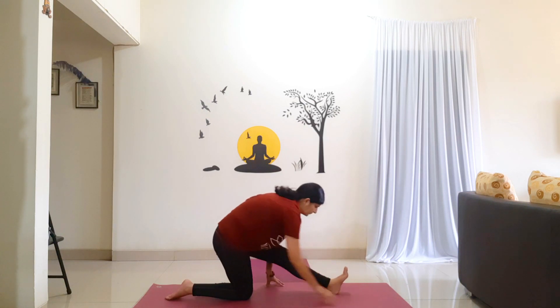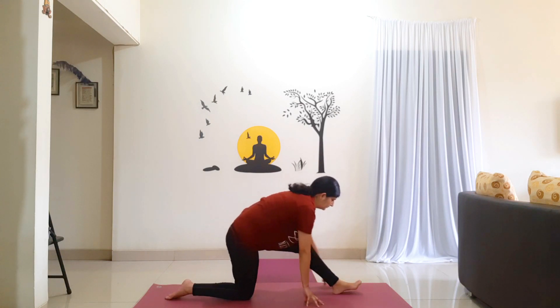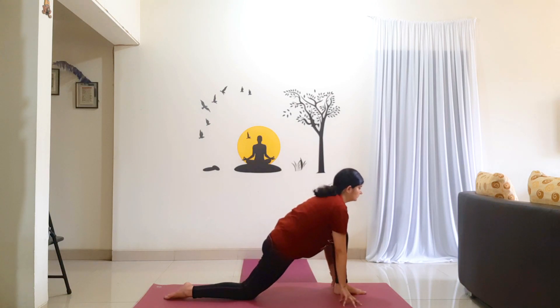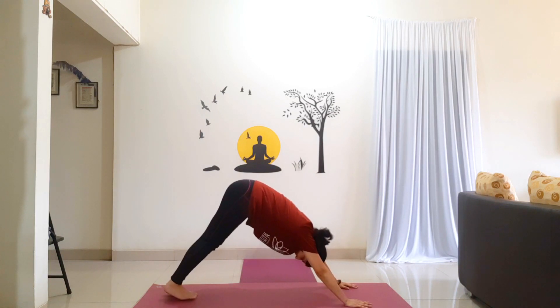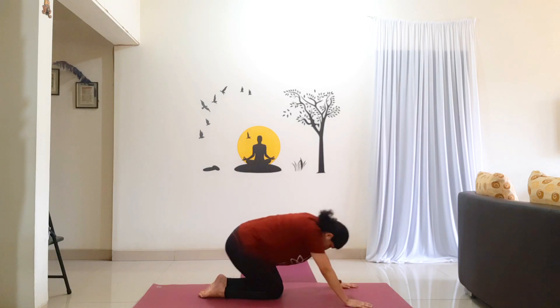One more time. Slowly walk your hands back, shift back. Straighten your left leg, come on to your heel. Hold for 5 counts: 1, 2, 3, 4, 5. Shift forward. Walk your hands to the side of the foot. Hold for 5 counts: 1, 2, 3, 4, 5. Step your left leg back to Mountain Pose. Hold for 5 counts: 1, 2, 3, 4, 5. Drop your knees to the floor and relax in child's pose.